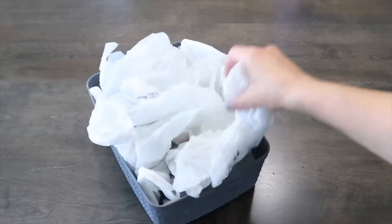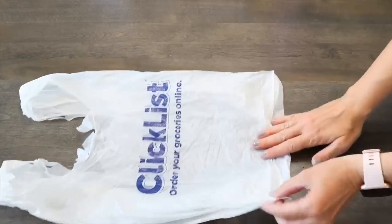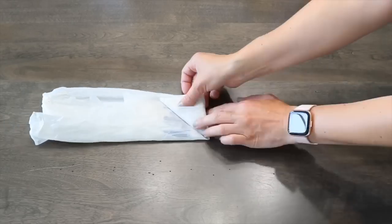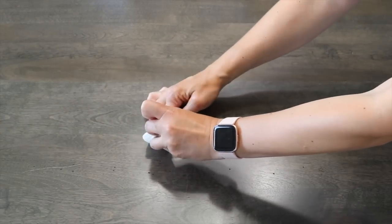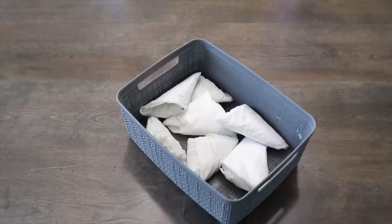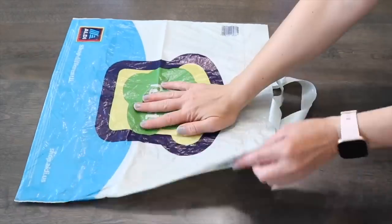To tackle a mess of plastic bags, lay one out flat, fold it in half, then in half again, and fold it up into triangles. Tuck the handles into the little pocket of the triangle. Now that same amount of bags fits neatly in a container.